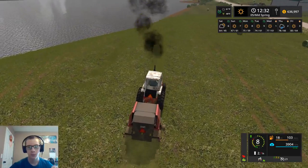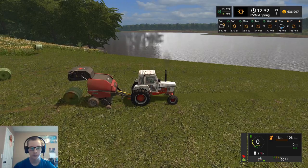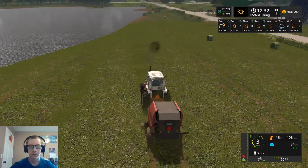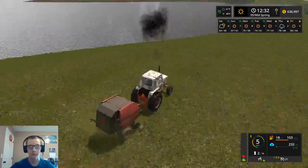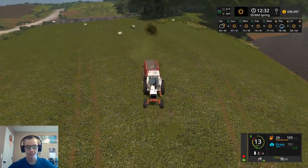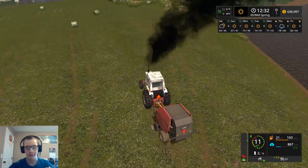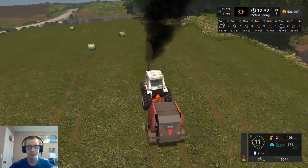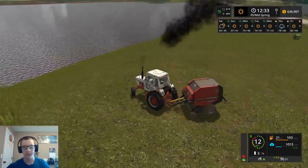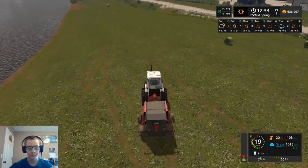Yeah, so one more bale off of this field. That was our last bale on this field — I'm pretty sure I don't think we're going to make another bale between these two little windrows here. We're going to be like 30% full if that. Yeah, 25% — quarter of the way. We made a quarter bale, I guess. So that's pretty good.